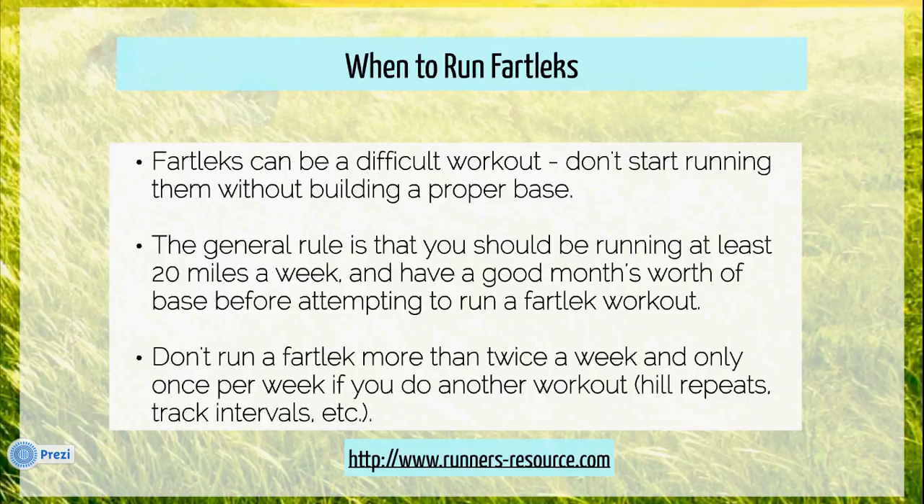To do otherwise would risk injury. Also, don't run a fartlek workout more than twice a week. And if you do another workout such as an interval workout or some kind of hill workout, only run the fartlek workout once. It's important to follow this rule to avoid overtraining.